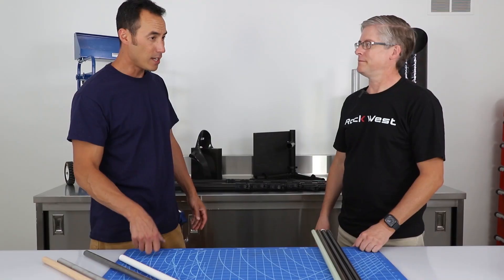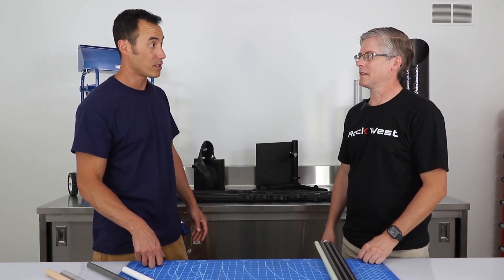Hi, I'm Mike Wong. I'm John Kimball, and we're here at Rock West because I'm very curious to know how strong carbon fiber really is. I'd really like to know how they compare to other materials.